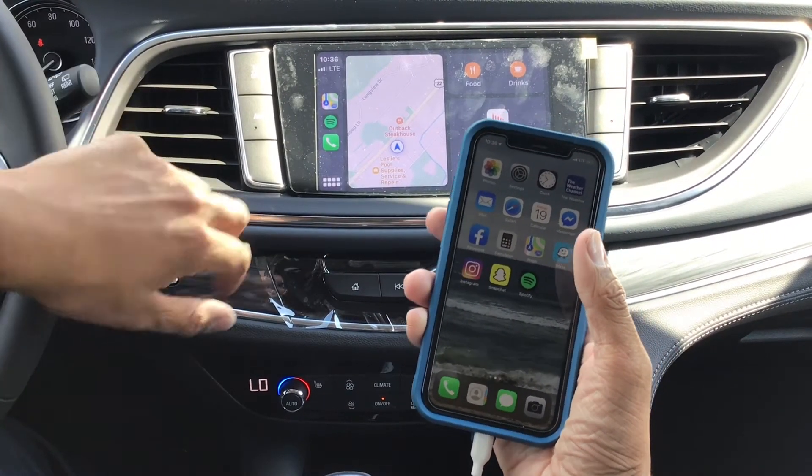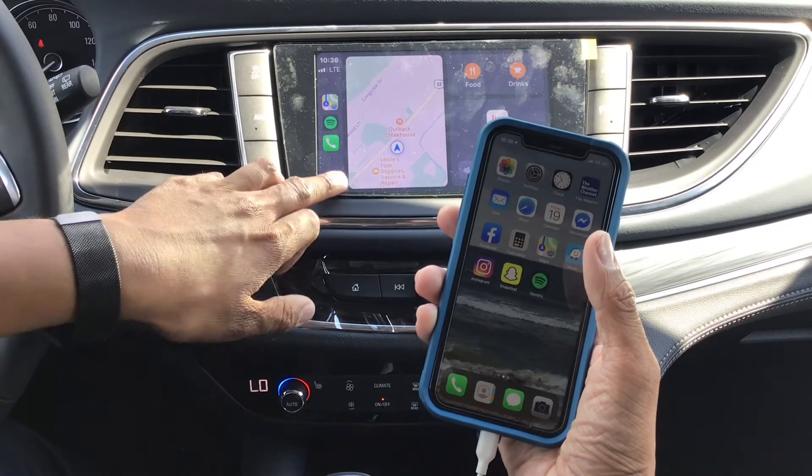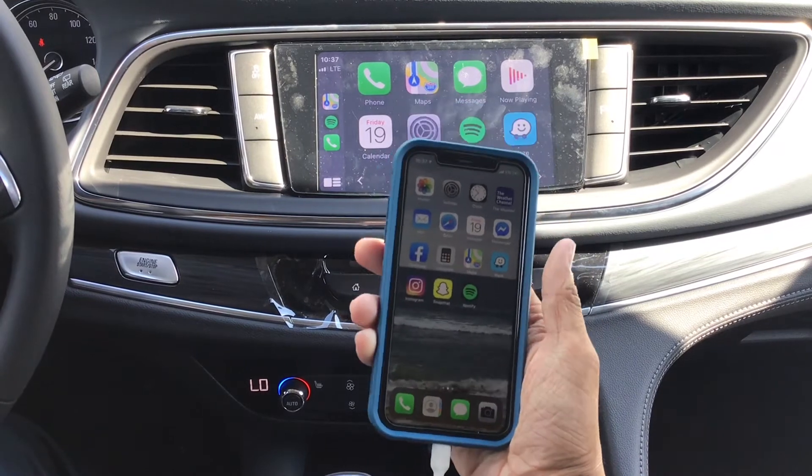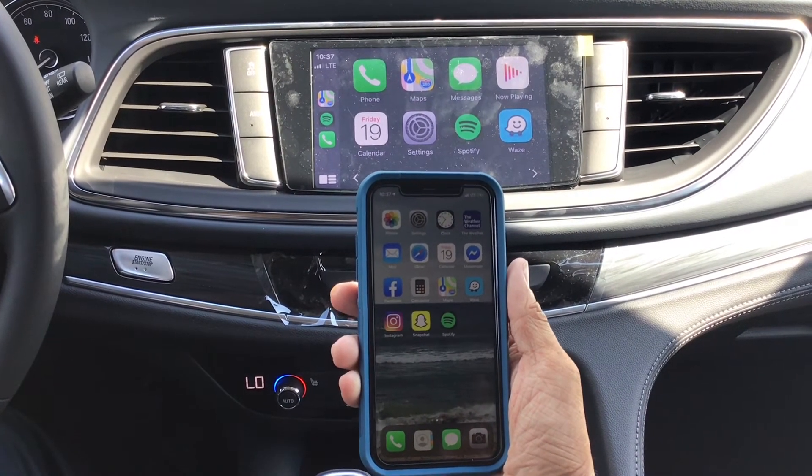You can access your GPS, your phone itself, Spotify, Sirius XM, your calendars, your messages. It's a big step up from Bluetooth, both visually and audio.